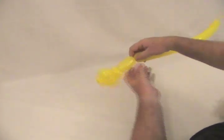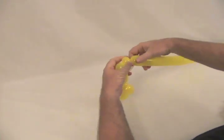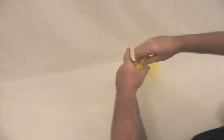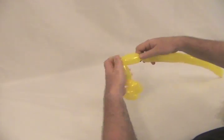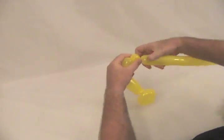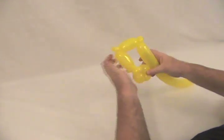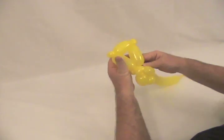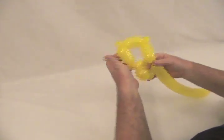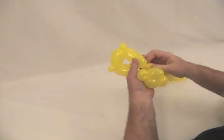Now we're going to make about a two to two and a half inch bubble, then a pinch twist — we're going to make this into an ear. We're going to need a bubble slightly smaller than that one, another pinch twist, and a small round bubble — that is his other ear. We're going to need another bubble the same size, and we're going to twist that back into his pinch twist in the back. This will complete his head.